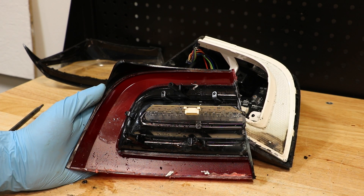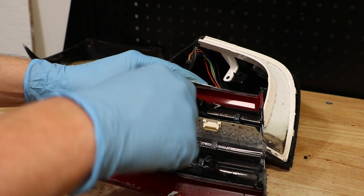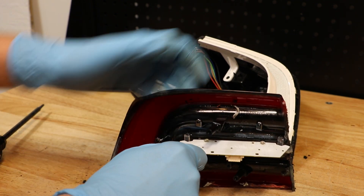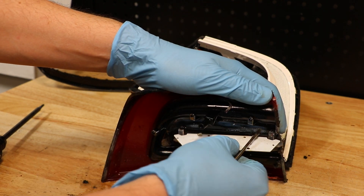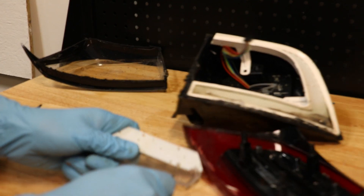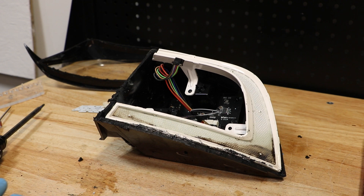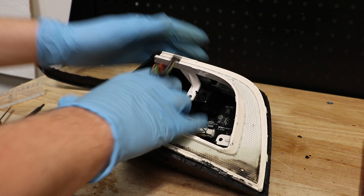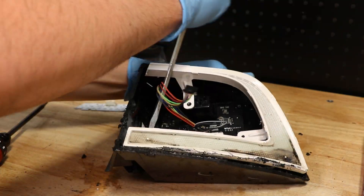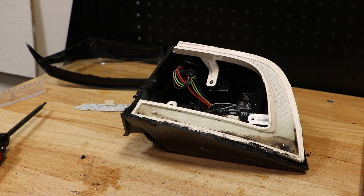Here we can see that this entire unit is plastic welded together — there are no screws. Next I'm going to break the plastic welds holding on this outer ring. With those three welds broken, we can now pull this out.